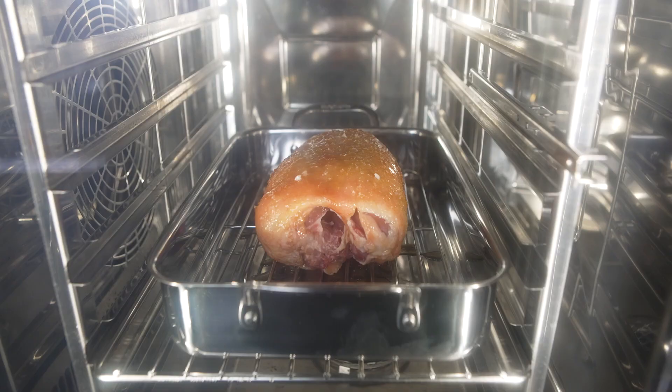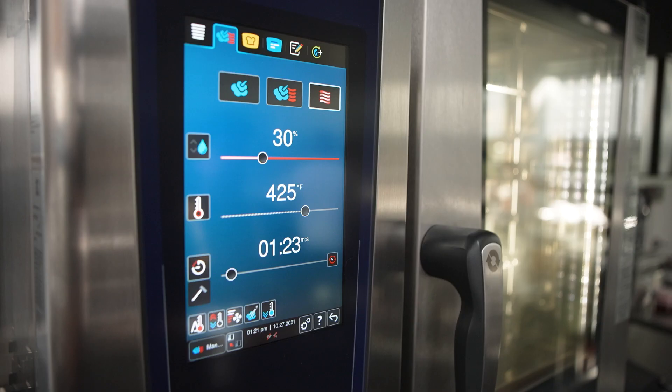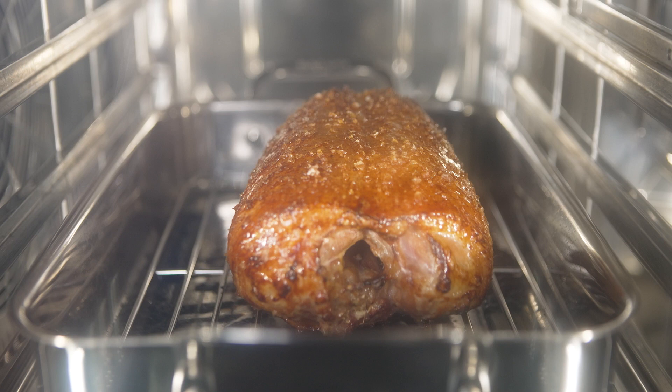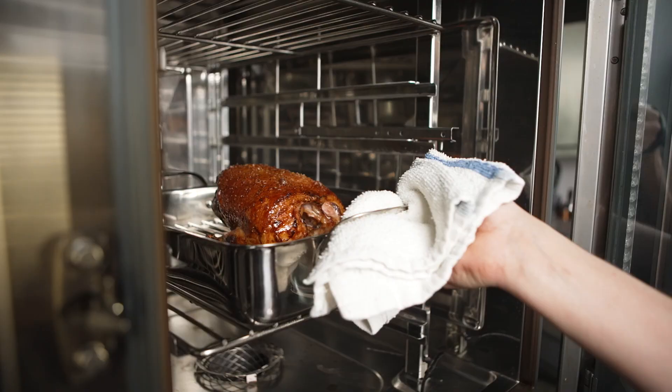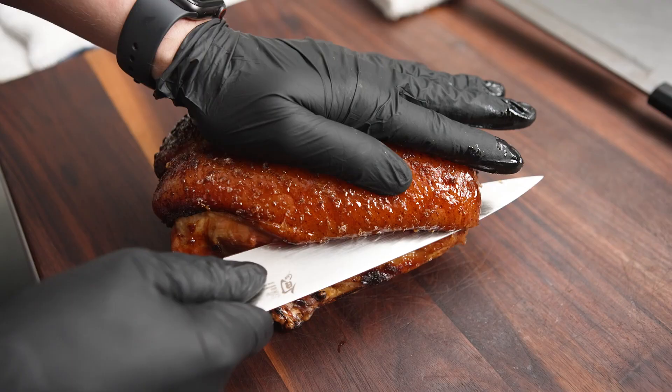We roast the duck with 30% humidity inside a 425 degree oven. I like to use the Rational iCombi Pro because of the dual heat and humidity function on it. Towards the end of the cooking process we bump up the fan to accelerate the caramelization on the skin once it's cooked through.